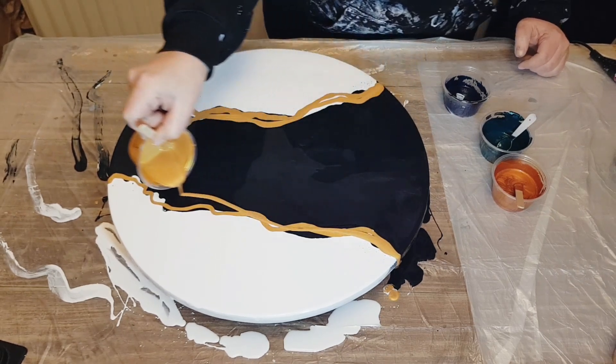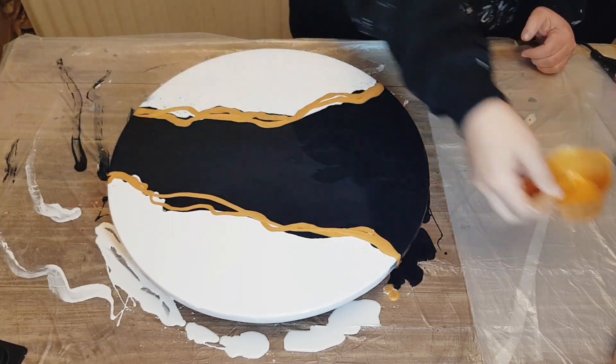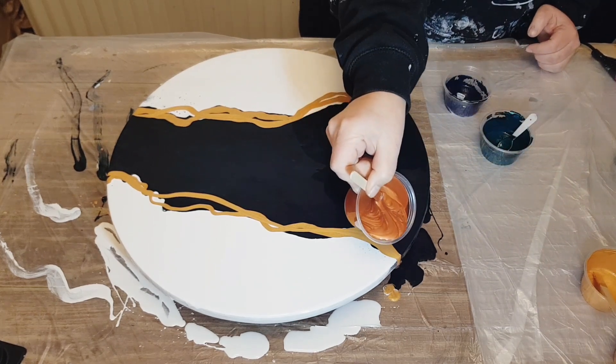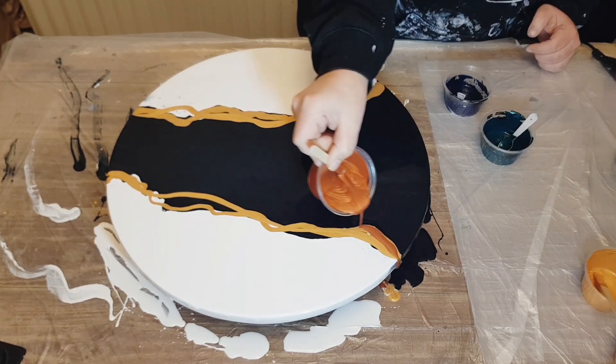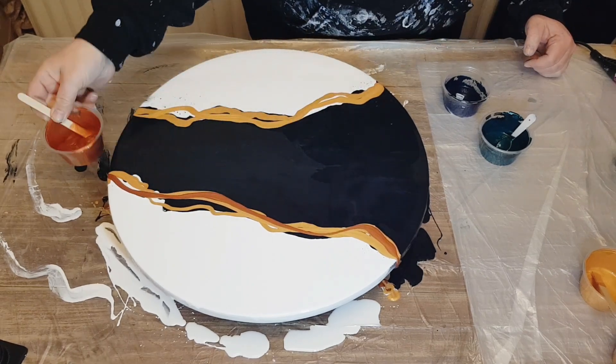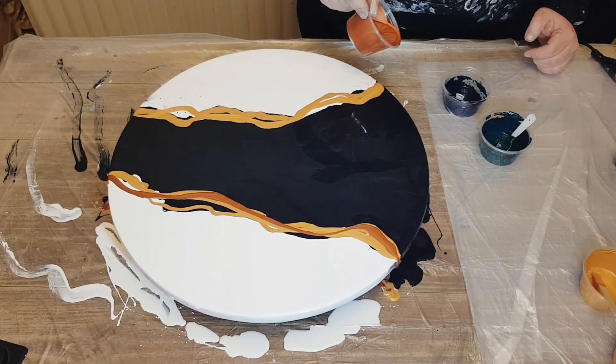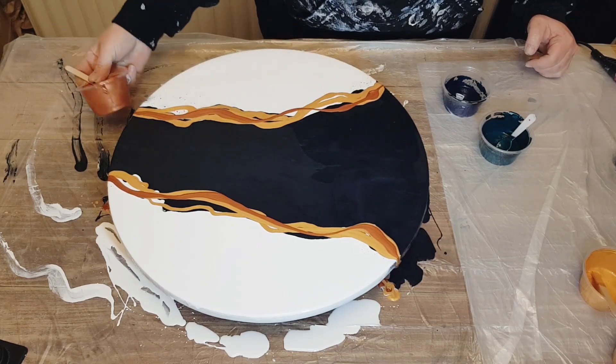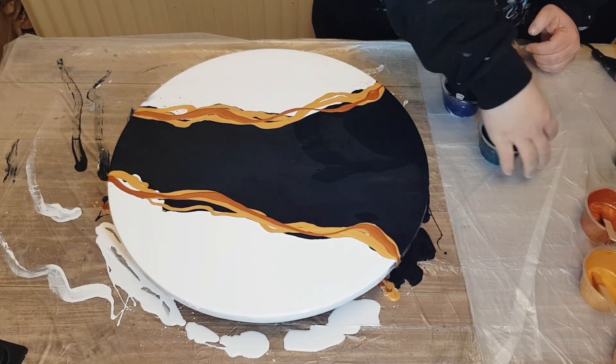I'm also selling the MDF rounds and my husband is in the process of making spinners, so keep your eye out. I'll post in a video or in our Facebook group for Scrape Repeat when those are ready.